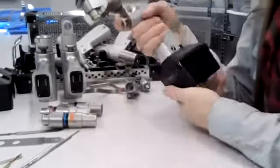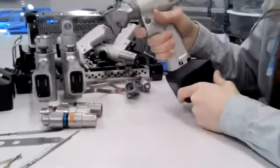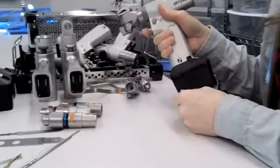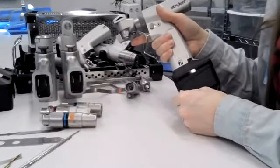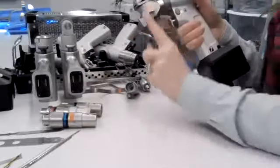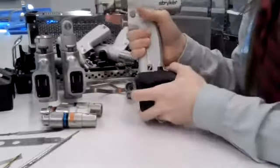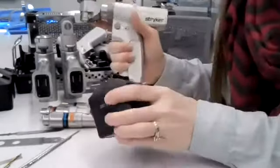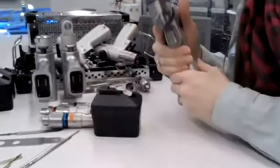Once you have the power on and the handpiece loaded, make sure you test it. Always point it away from the field and from anyone on the team, so you don't accidentally have the blade or drill bit go flying. When taking the battery off at the end, push down and then pull it off. That's how the battery loads onto the handpiece.